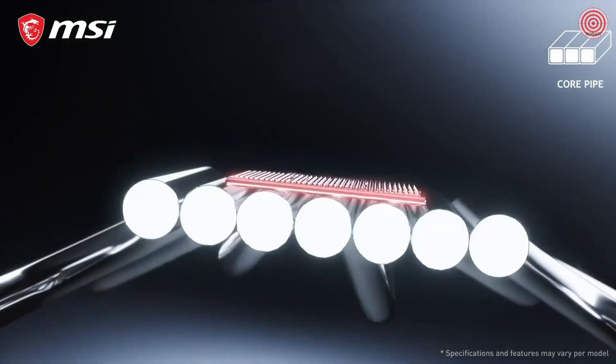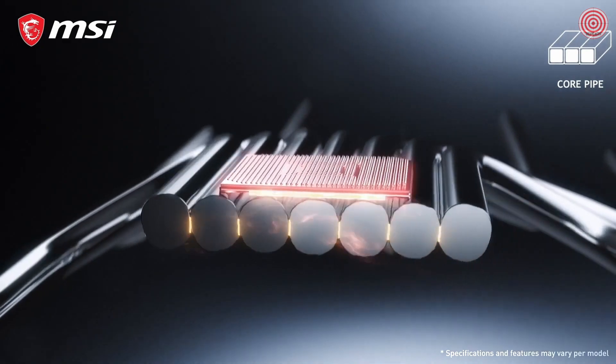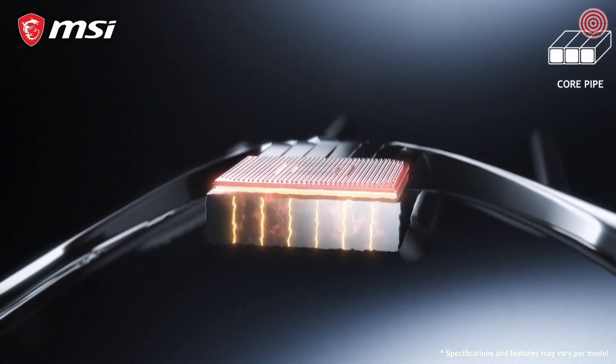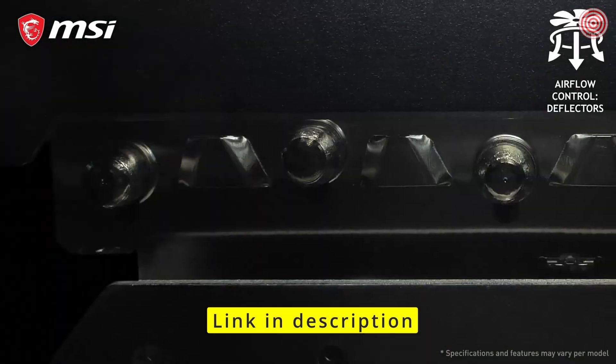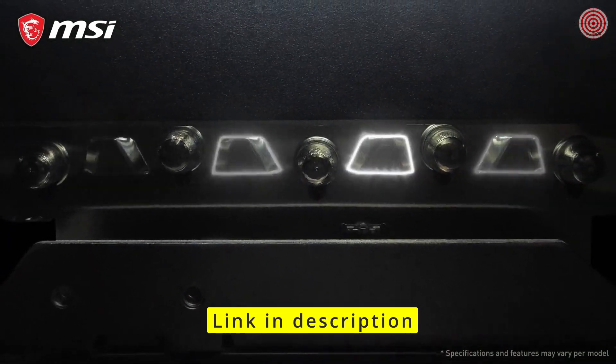Instead of traditional oval heatpipes, these cards have precision machined core pipes for maximum contact with the GPU. The heatsink is equipped with deflectors that not only increase surface area but direct more airflow to the hotter parts of the cooler.